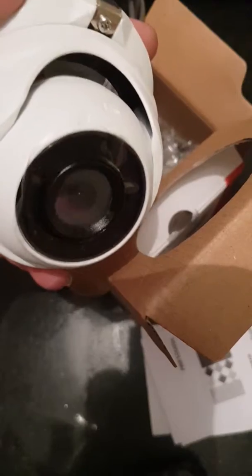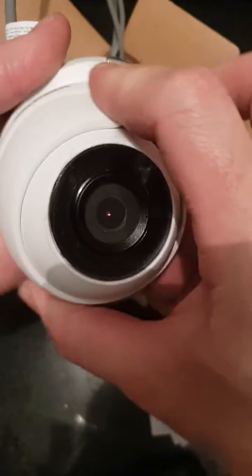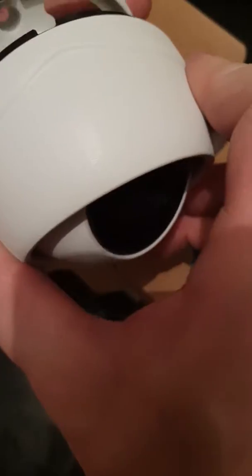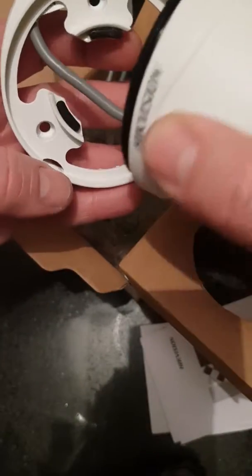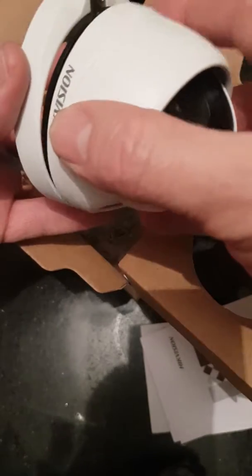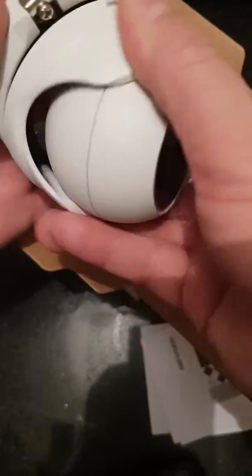To take it apart, just undo this screw here slightly and turn the housing so it's upside down. There's a little gap there — that needs to sit in there. At the other end you've got 2 little hooks, and your housing just needs to sit with those 2 little hooks in that slot. Then turn it all the way back around again.